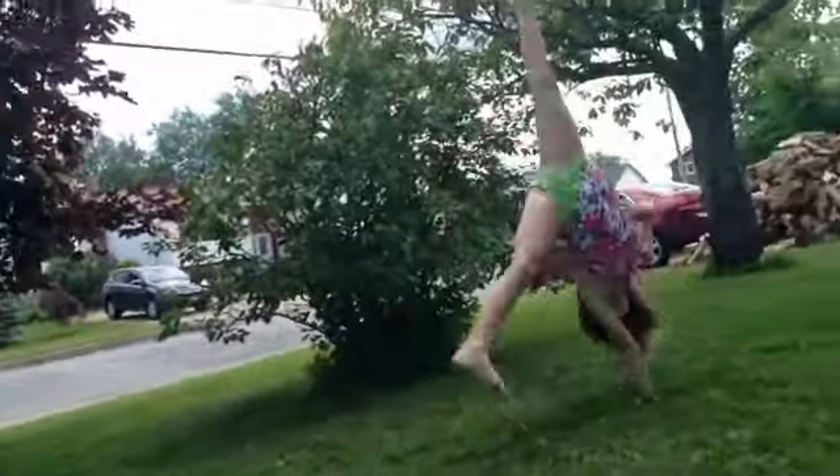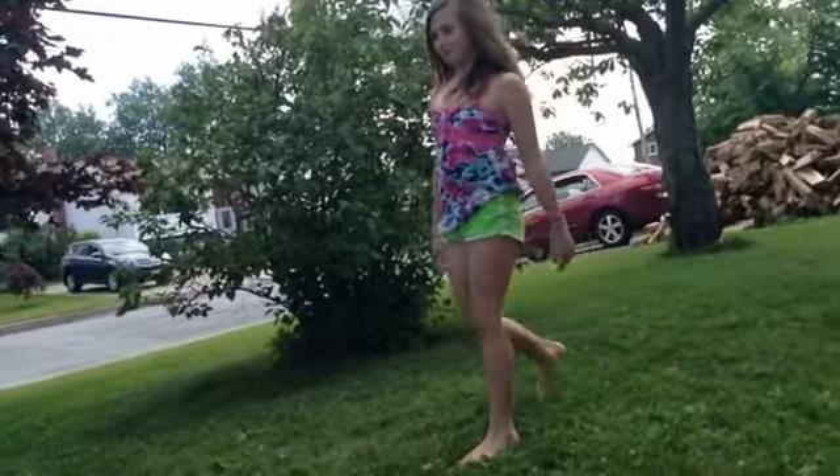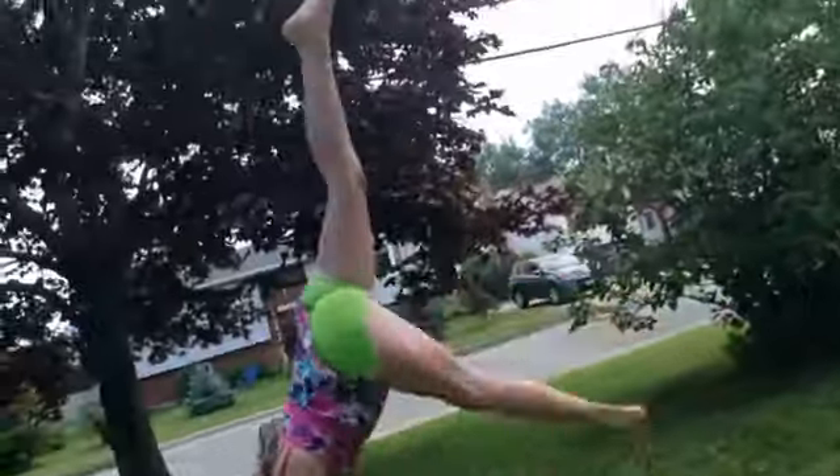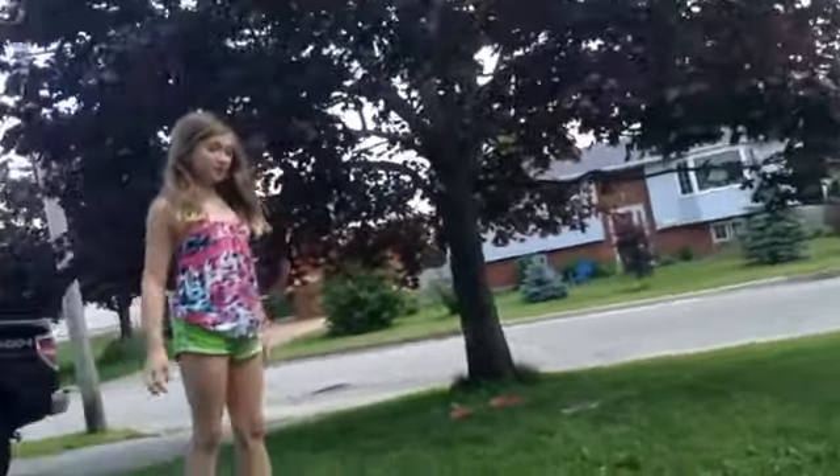I'll do my hand rolling. I'll do a front walkover.